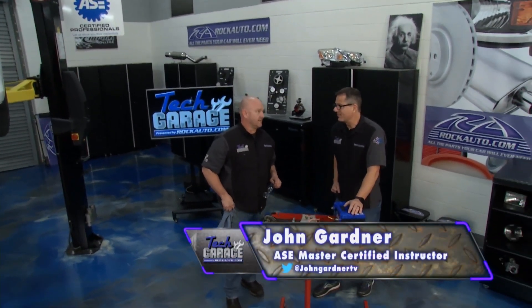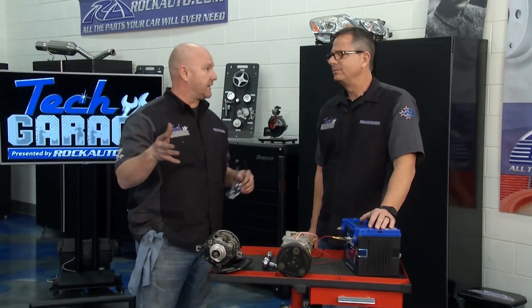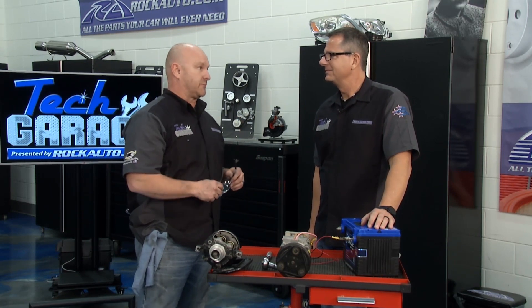That one was a dead giveaway, Brian, but a lot of these need a gauge reading. We always do that on Tech Garage. Yeah, absolutely — and it was blowing cold air the whole time. Strange symptom, but the rattle and bang was a clue that the clutch or something on that pulley was a problem.